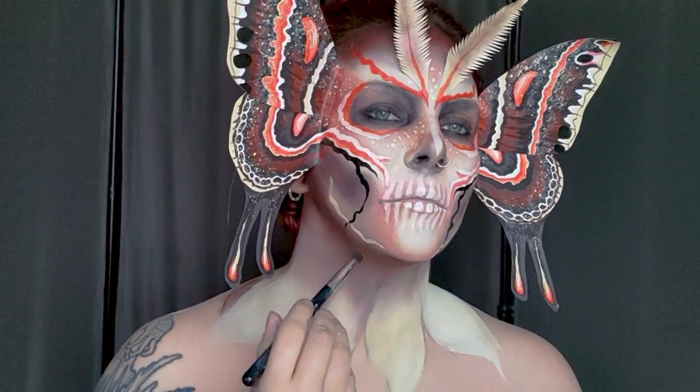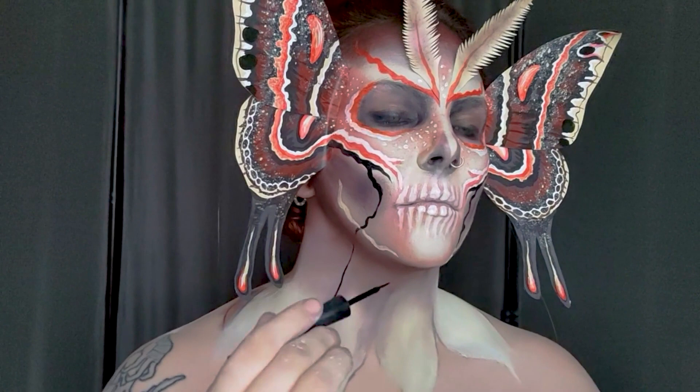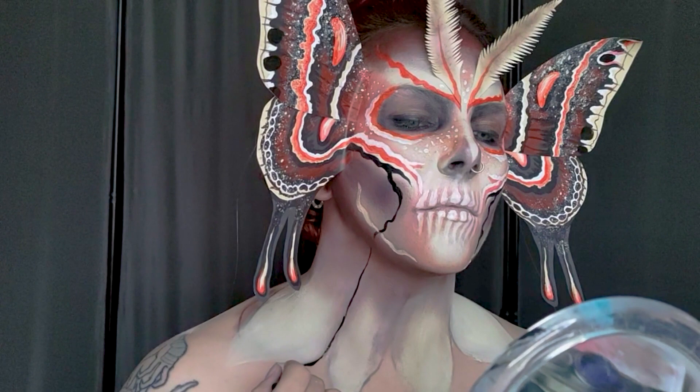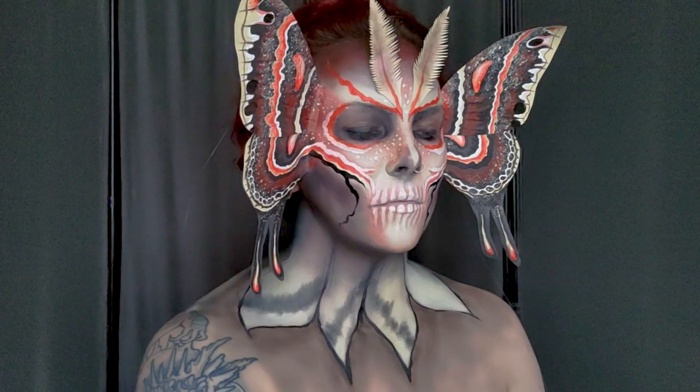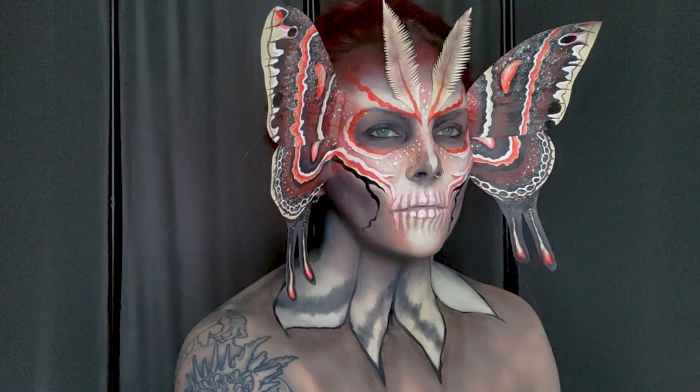I'm going to use a liquid black eyeliner around these neck wings to create some outline, then coming in with black eyeshadow to create shading underneath each wing to hopefully make them pop a little bit off my chest. I'm switching to one of my bigger contour brushes to blend that eyeshadow out and make it nice and smooth. For the patterning on these wings I'm not going to replicate the exact face wings — that took ages — but I will create a lot of very similar patterns.